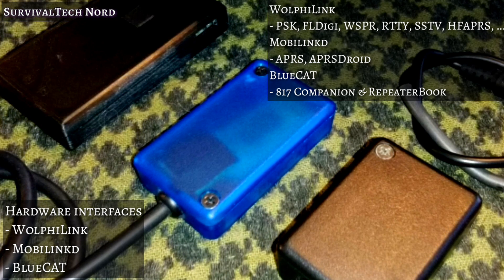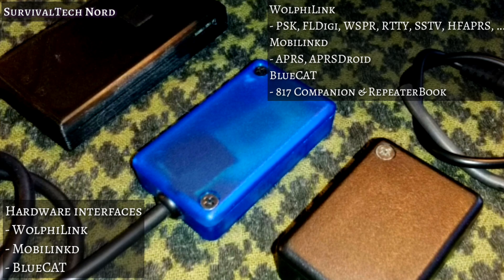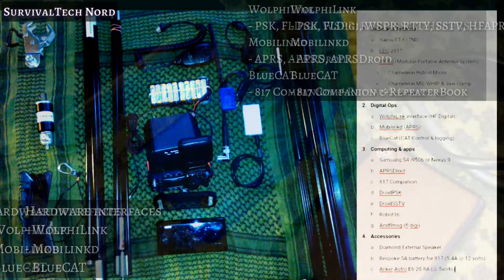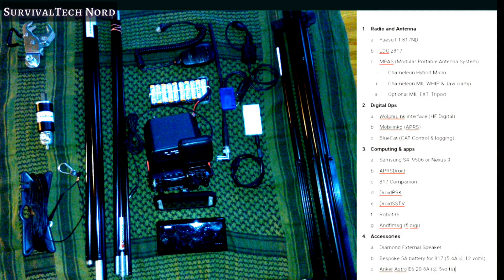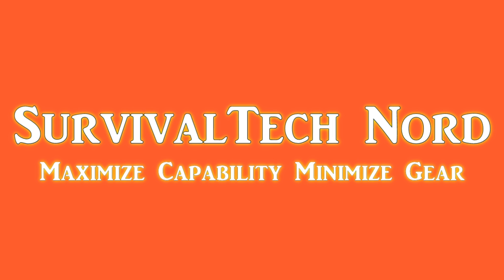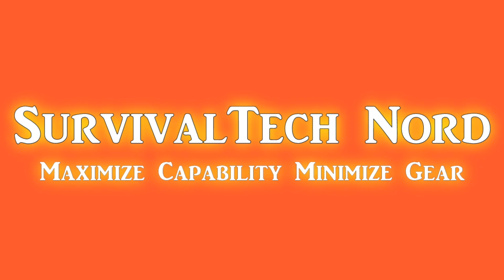You'll be able to find everything you need about all of the components found in this video in the description. Stay tuned for other videos about the items you've seen here. Subscribe and thumbs up for more videos like this. If you have any feedback, leave it in the comments. And with that, I say rock and roll — thanks for watching.